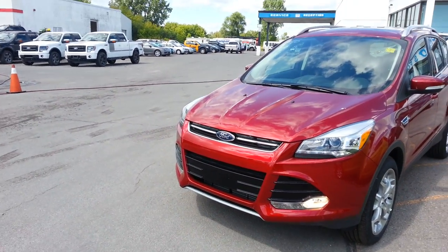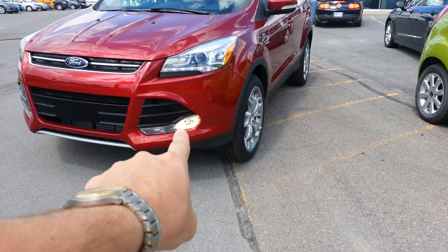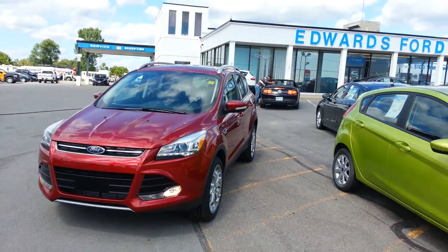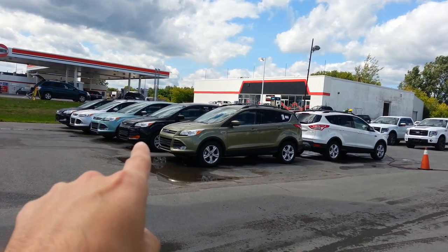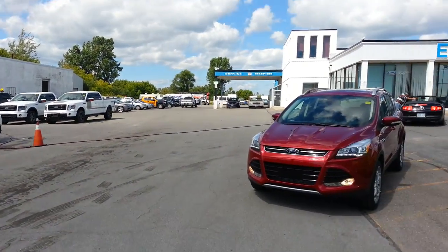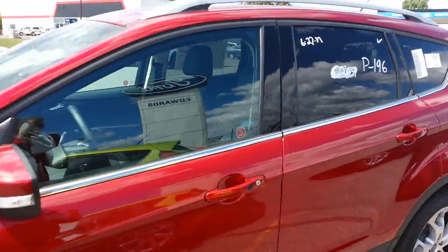A neat little tip here: if you see the fog lights and this whole lens is clear, you can tell it's not a base model because this is a clear headlamp. If I walk over to my Escape row, you'll see this one here has orange lamp covers — that means it's the base. Just a little piece of trivia for you on Escapes.